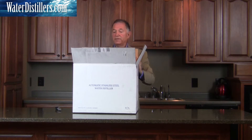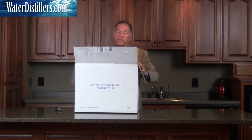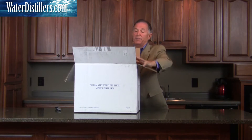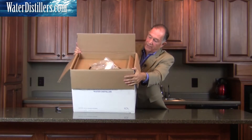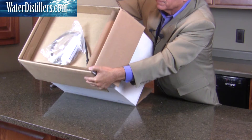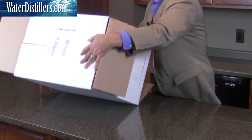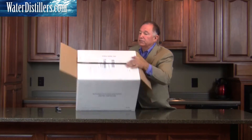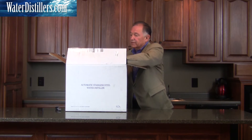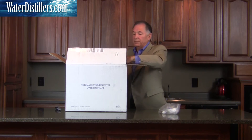Now we've got the top open. We're going to also do the bottom flap, but when I turn this over you'll see how it's actually packed at the top. We'll have this angle here and this is what you're going to see. We'll take those filters out — there's a line there that'll come out here too in just a minute.